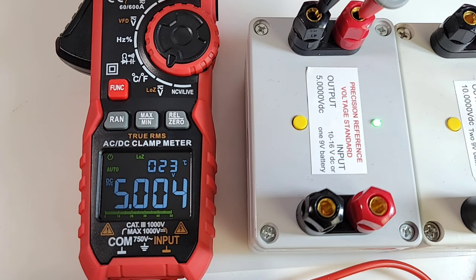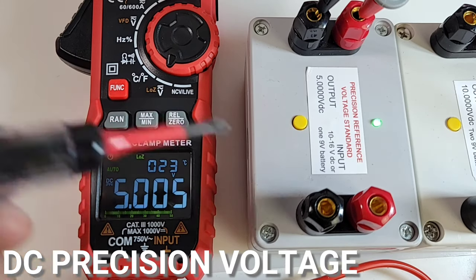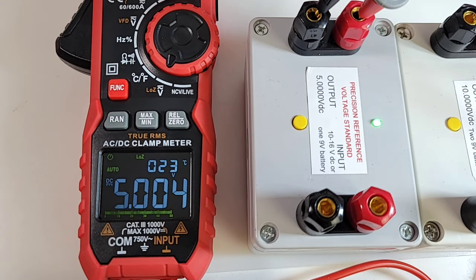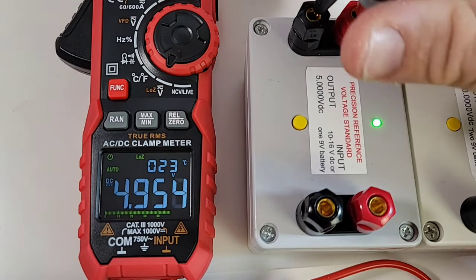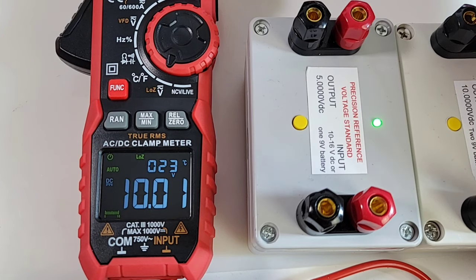An interesting feature with this multimeter — you're actually getting two voltage ranges: VFD at the top with AC and DC, and at the bottom, your low Z AC-DC voltage. In this case, since we're just looking at DC volts, VFD or the low Z setting both give you the same result: 5.004 volts on the 5.000 precision voltage standard. Moving over to the 10 volt, we've got 10.01 volts — beauty, that's what I like to see.